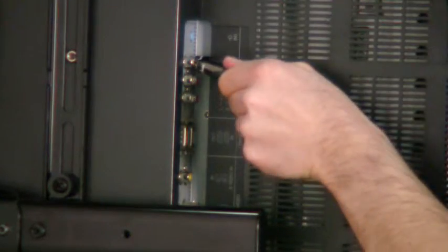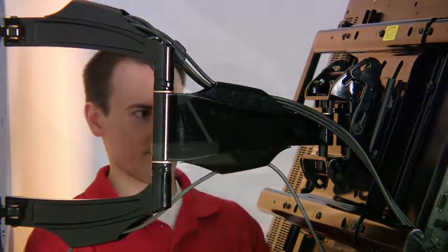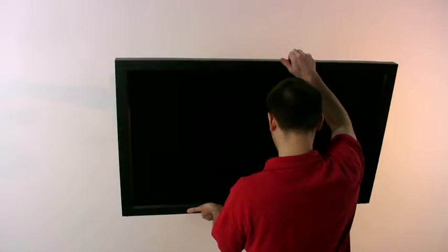A unique cable management system takes innovative function to the next level. U-Groove cable channels snap easily into place, keeping cables and cords tucked neatly out of sight. The screen glides into perfect viewing position effortlessly and intuitively.